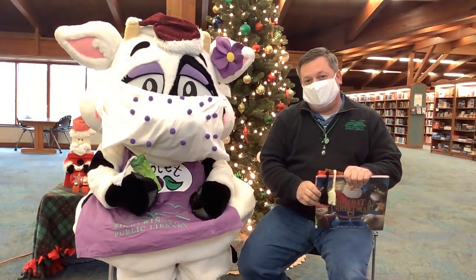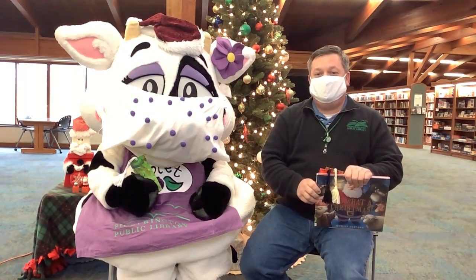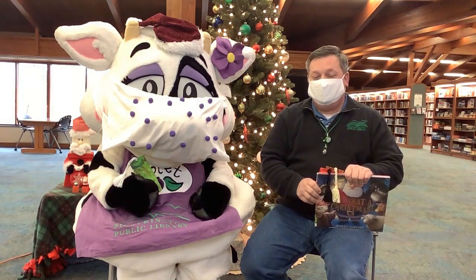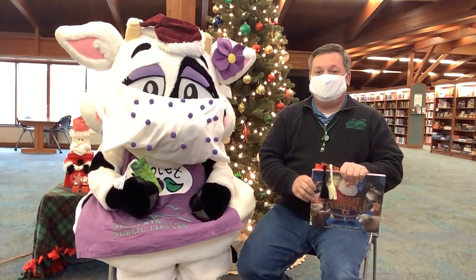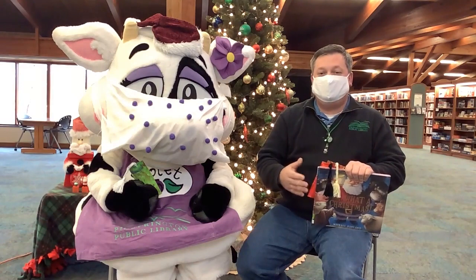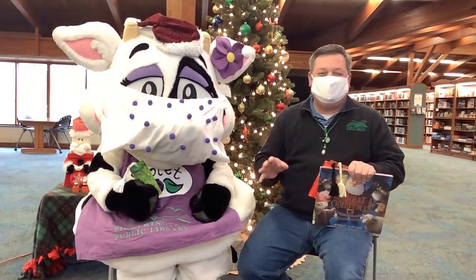I'm going to share today what my family does for the holidays. Every year we have little ones, and so every year we make gifts with the little ones so they can give special gifts to family members. I brought a couple examples because these are easy things that you can do at home that are really fun to do.